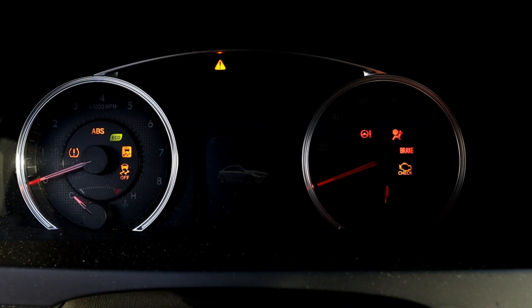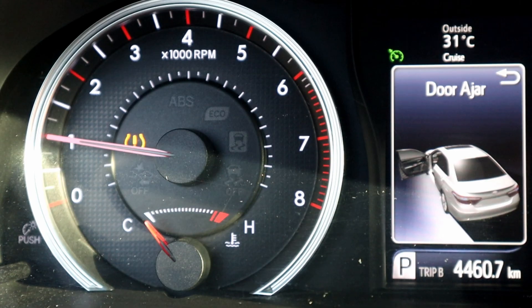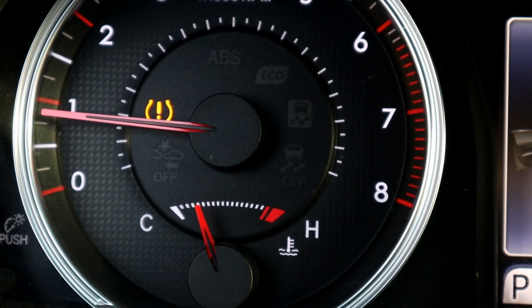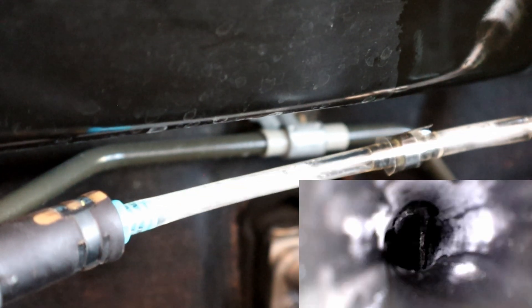We're going to start the engine and let it reach idling temperature. After a few minutes the engine is hot and at idling temperature. Now we can open the lower valve and let the cleaner do its job.